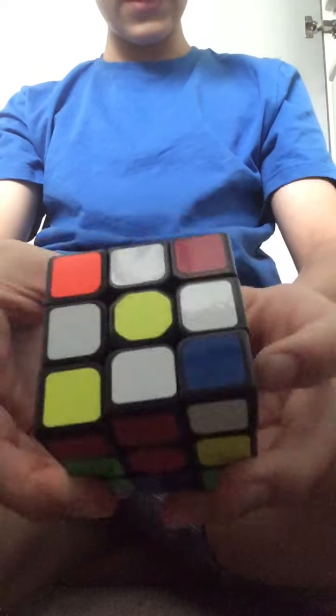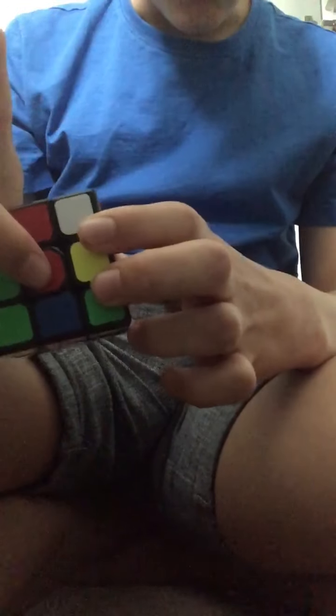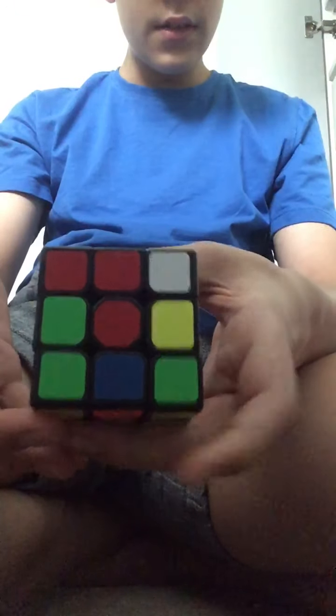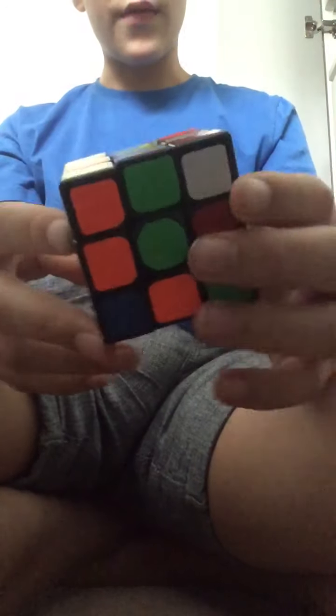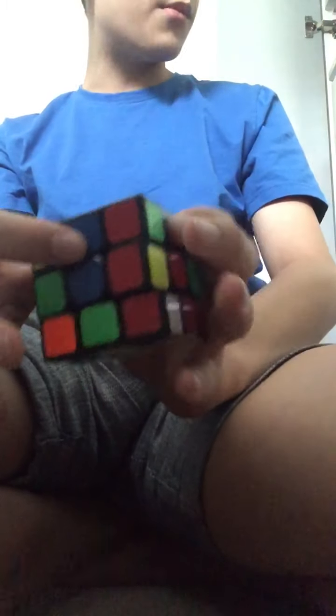Once you have done that, you shall see a white piece here and a red or any colour piece here. You want this red piece to match up with the red middle. If you have done that correctly, just turn this around twice, and the same applies for the rest — match each piece up with its same colour.